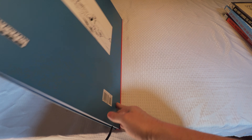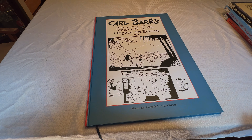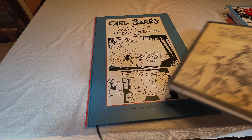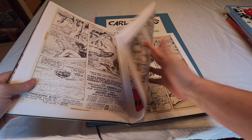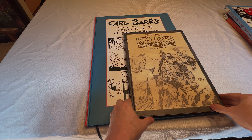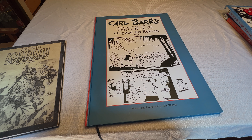Just to give you an idea of how big this is compared to the other original art books, here are some comparisons. This is the Jack Kirby book, which is also a really nice book. But I'd say the Carl Barks book is at least twice again as big.